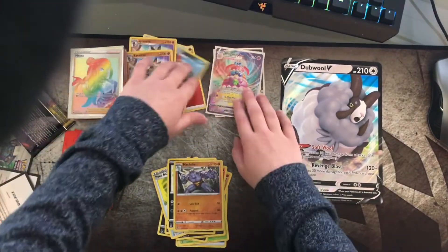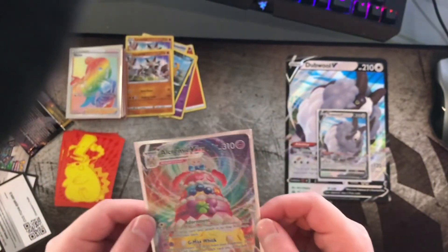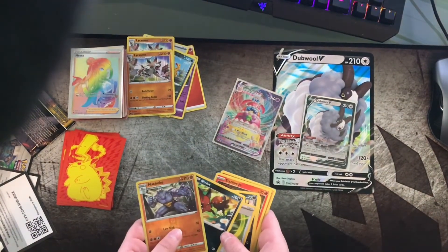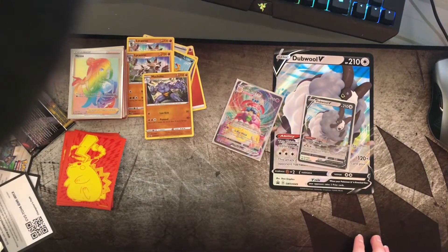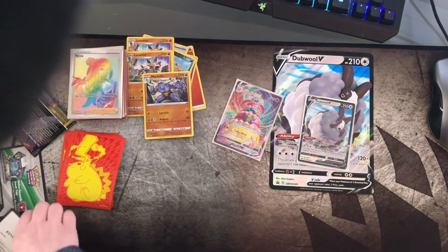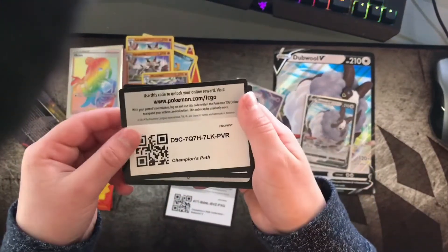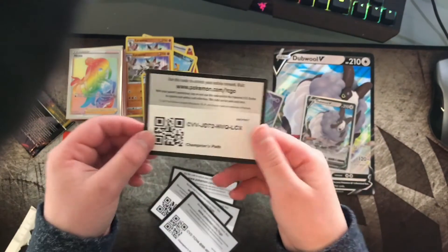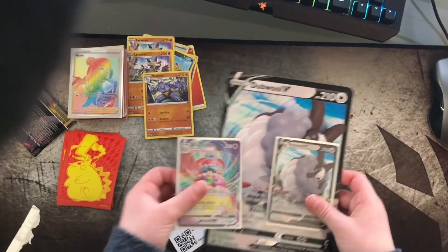So our only real pull from this box is the Alcremie V-MAX. I'm still very happy with it — it's a really cool card and I love it. Be prepared, another Vivid Voltage ETB unboxing is coming up soon, so make sure to like and subscribe — we're almost at 200 subscribers! Real quick before we go, here's a recap of all the code cards one more time. Thank you so much for watching, everybody have a blessed day, see you in the next one!